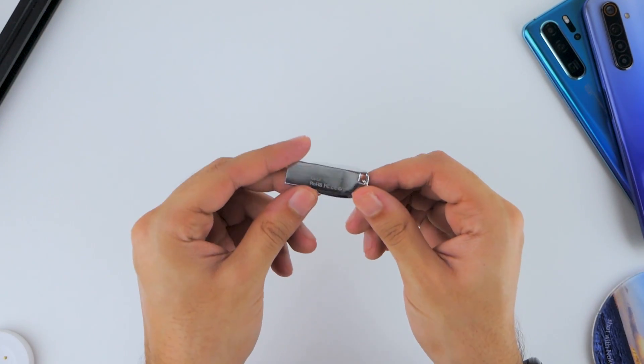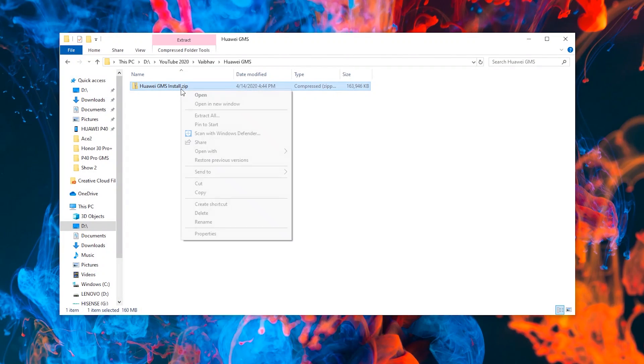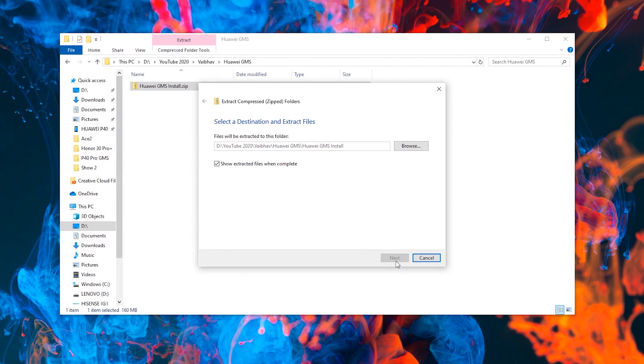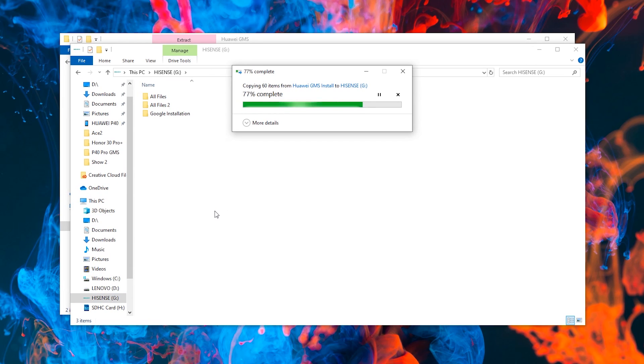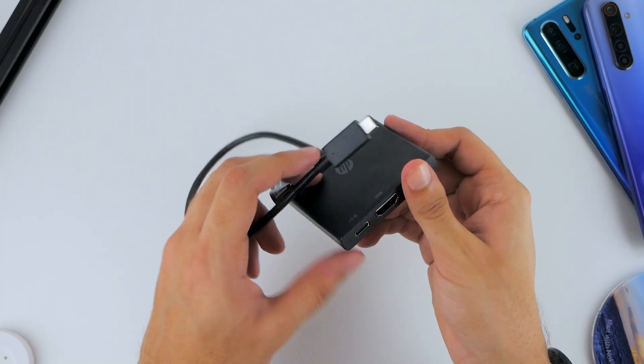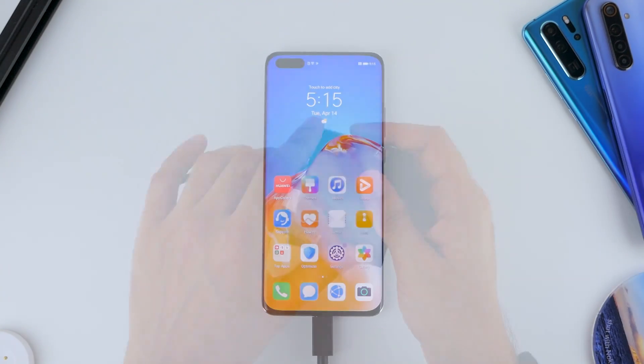This method works for other Huawei smartphones that do not come with GMS support. Aside from the phone, you're going to need a USB drive loaded with the required files, which you can grab from the description below. You'll need to copy these files to the root of your USB drive, and you'll also need an adapter or dongle to connect the USB drive to your smartphone.